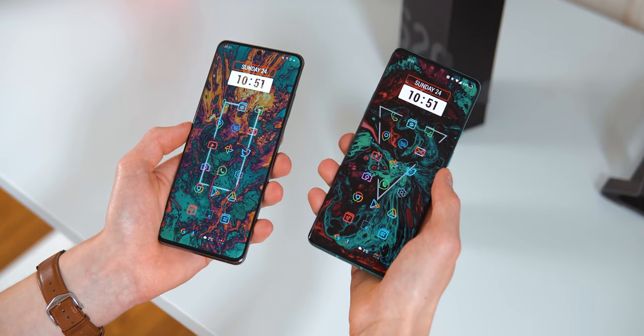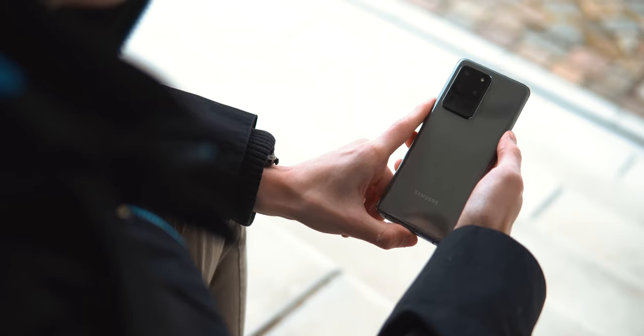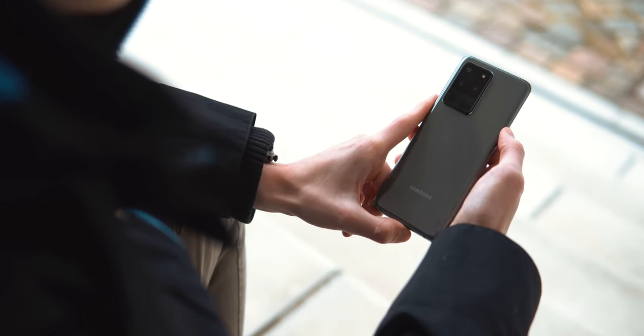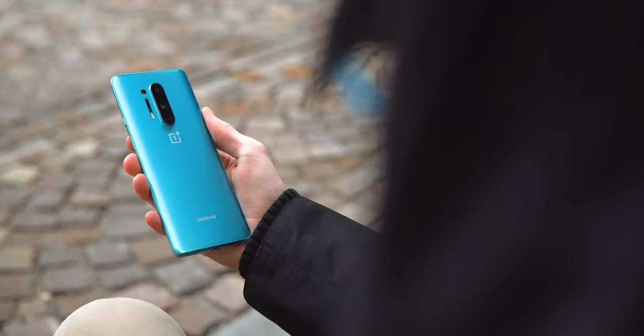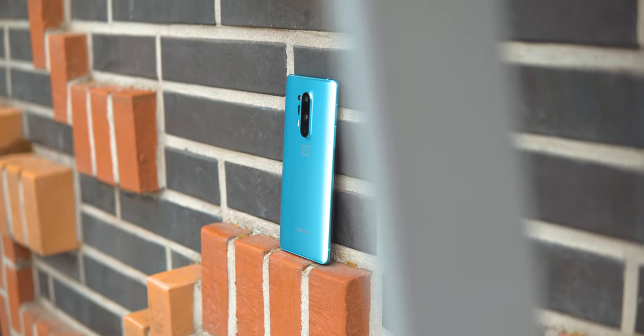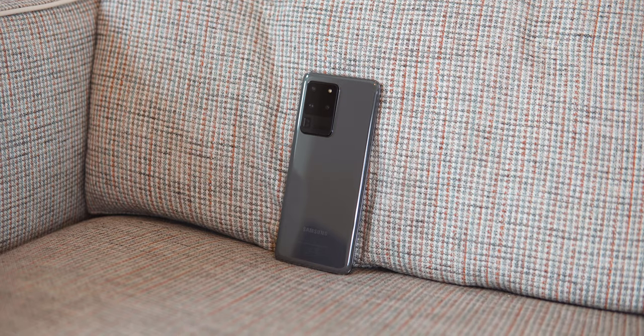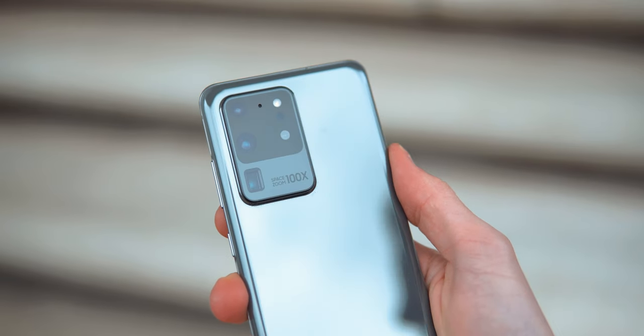Design. While both phones are about the same in terms of dimensions, the S20 Ultra feels a lot bigger in the hand. It's both thicker and heavier, and because the 8 Pro also has a curved back, it just immediately feels a lot better in the hand. Adding to that is the matte back of the 8 Pro that not only feels soft to the touch but also doesn't attract fingerprints like the glossy back of the S20 Ultra. Both camera bumps are huge — Samsung's is just even bigger.